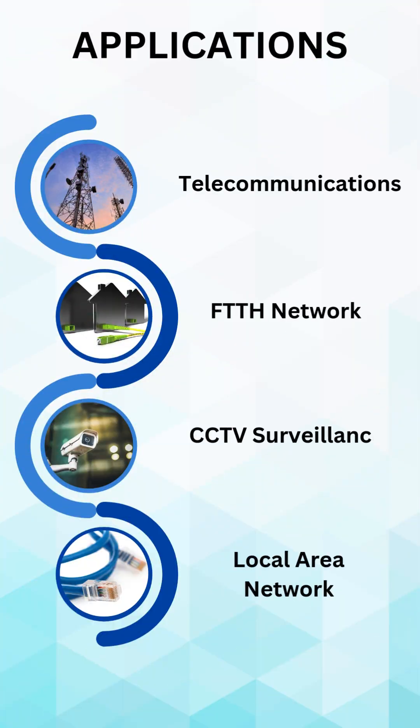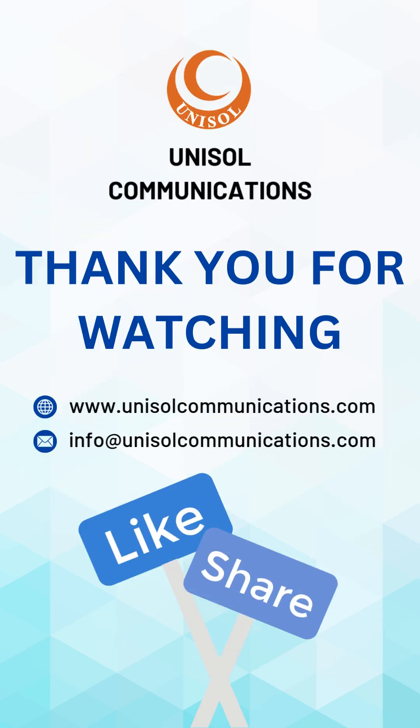With their robust design and ease of use, they're perfect for professionals who value speed and reliability. Simplify your workflow with Fast Field Connectors, because when it comes to connectivity, every second counts.